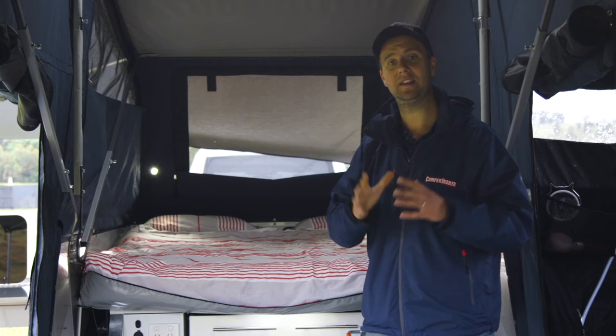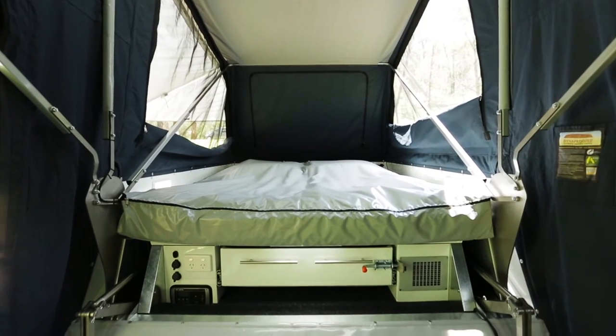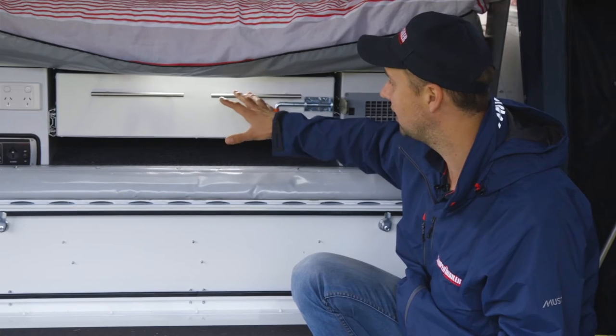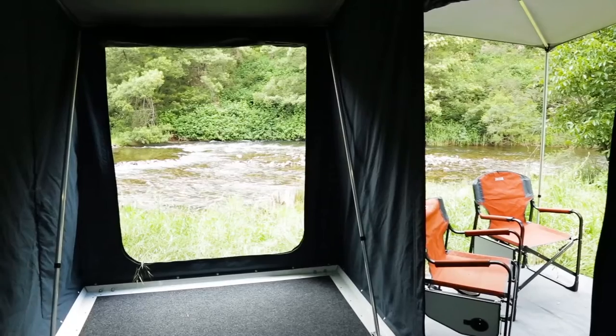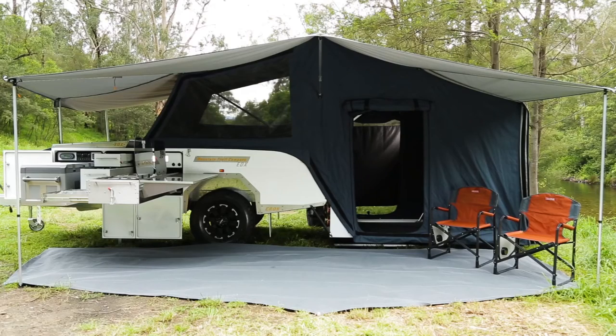That fixed frame is part of the secret behind the super easy and quick setup. Other features I like include the diesel-powered hot water heater, a clothing drawer, a 1000 watt inverter, and a 2.5 by 1.8 metre hard floor section.